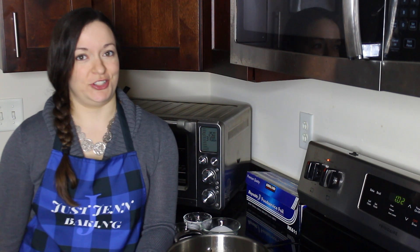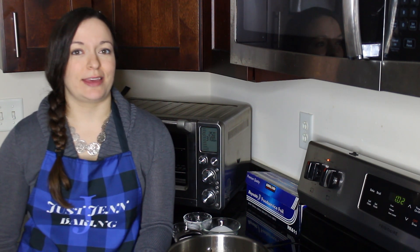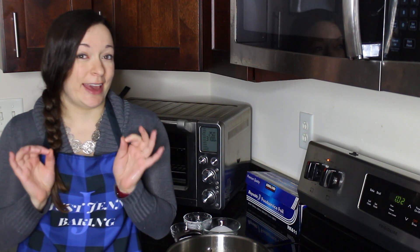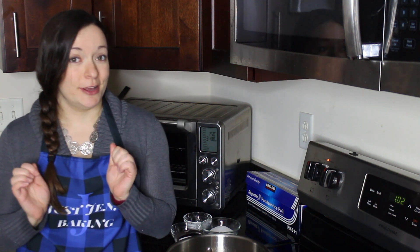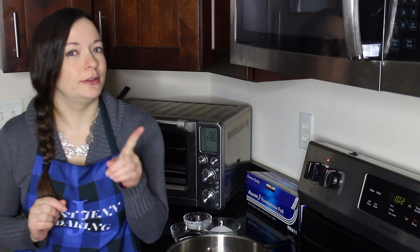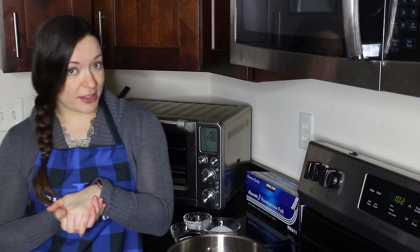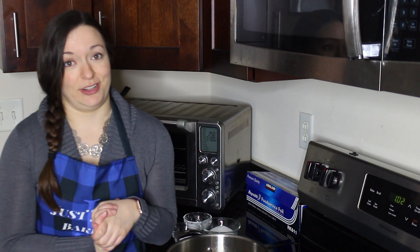Hey everyone, welcome back to Just Gen Baking. Today I am making a white chocolate custard — but not just any white chocolate custard — a caramelized white chocolate custard. So if you think you don't like white chocolate, you're going to want to think again and try it this way. If you'd like to know how to make the caramelized white chocolate, that's in a separate video. Today I'm just focusing on the custard itself.